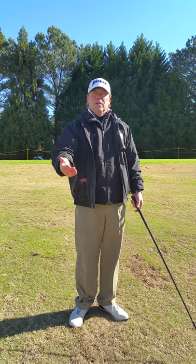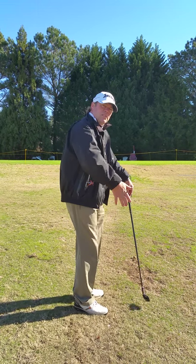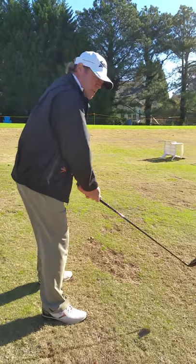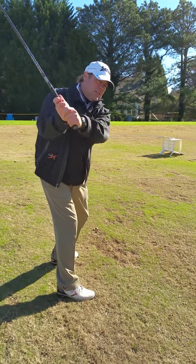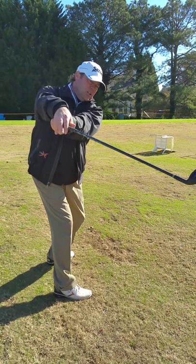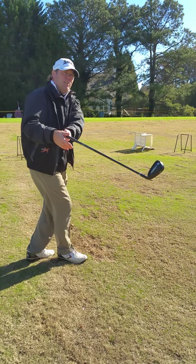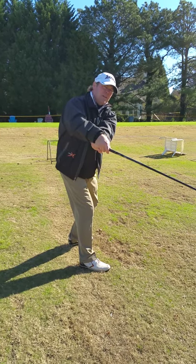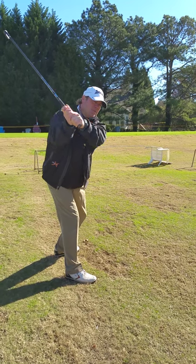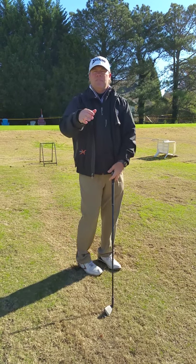Let me switch the camera angle to show this. Look at the club when I swing it back and get to the top — if I use my wrists really quickly, the club is going to look like it's away from the plane line and the club head itself is actually going to dart forward. But if I lower my arms and keep my wrist hinge, the club is going to look like it stays more on plane.